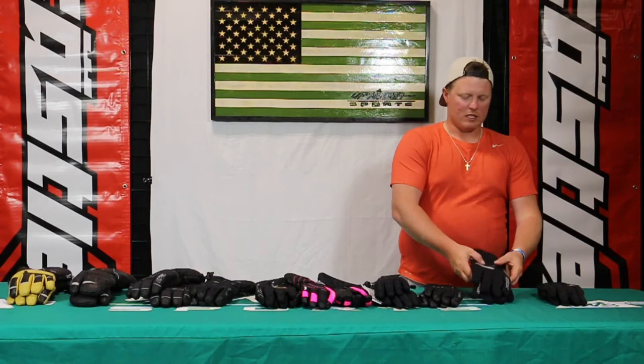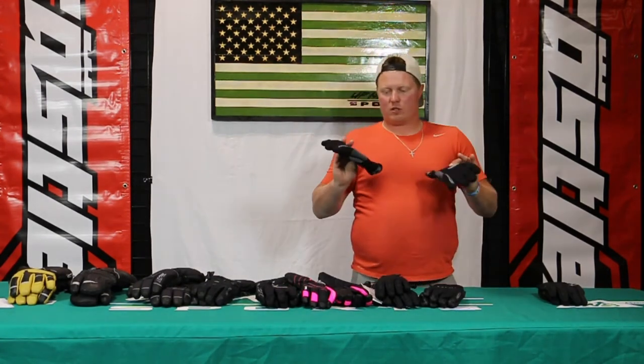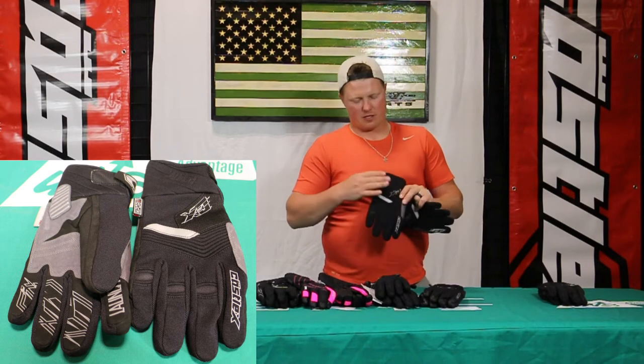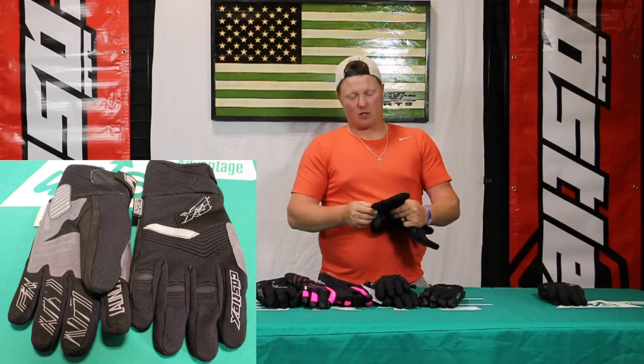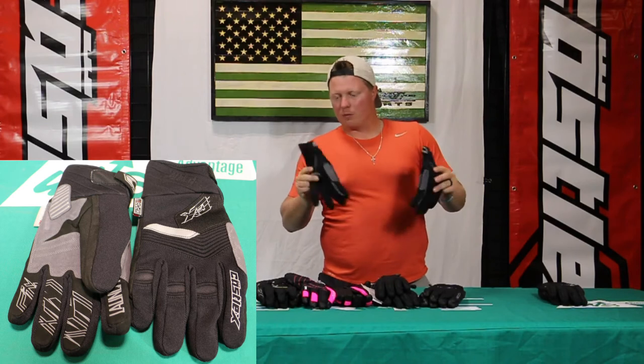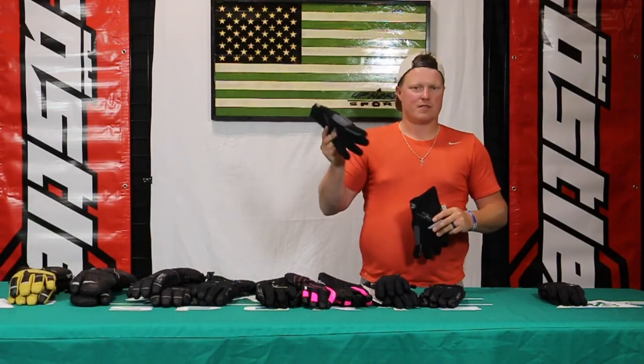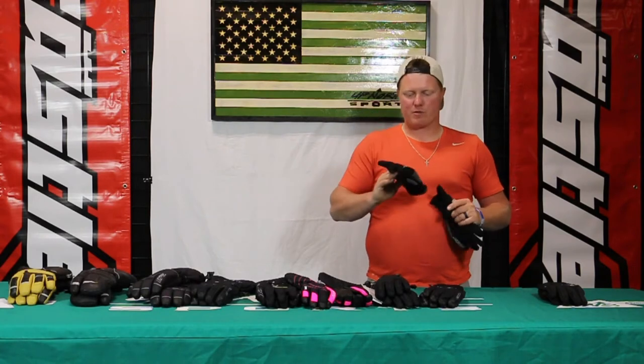Moving on to the Launch glove. Once again, still a short cuff glove, a great workwear glove. 80 grams insulation on the top of the hand, 70 in the palm, so a little bit more insulation — great medium weight though. Great glove to be working in during the fall. Guys that are doing ice fishing and don't want a lighter weight, this is going to be an option for you as well.